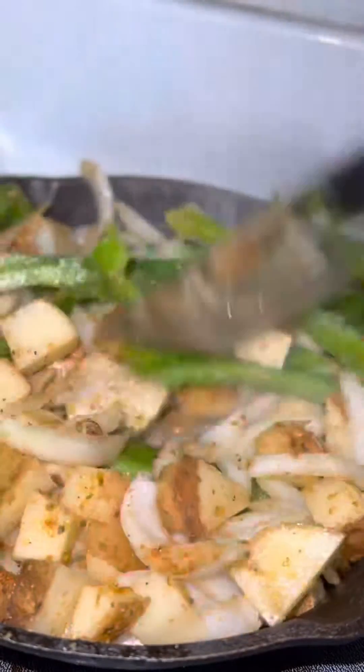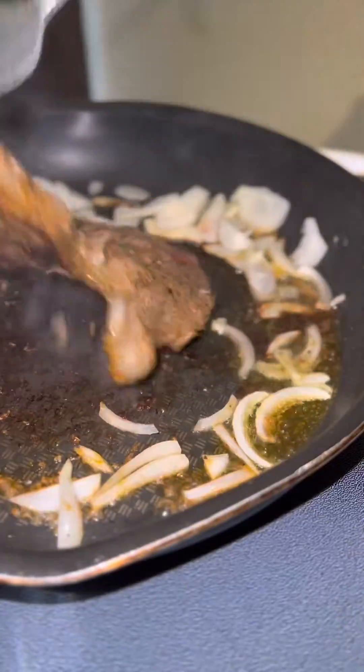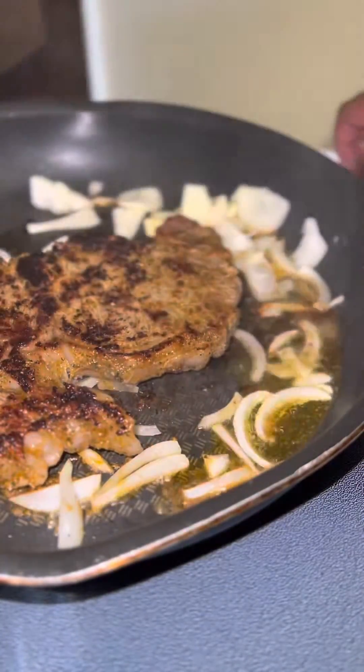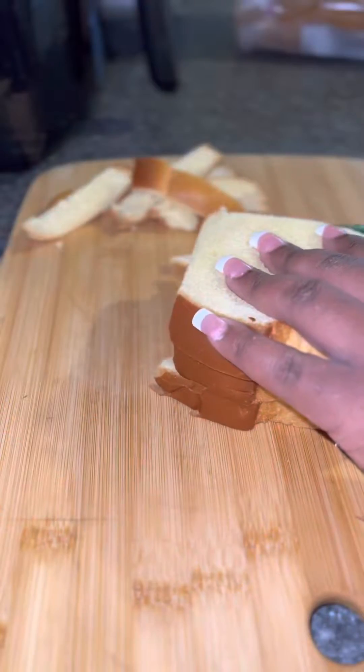I started off by chopping up some potatoes, onions, and peppers and I'm gonna go ahead and fry those up. Then I season my steak and I'm gonna sear that on both sides. I like my steak medium — eat your steak how you like your steak. I'm gonna go ahead and put some garlic butter on it, then make a parmesan cheese sauce to pour over on the end.